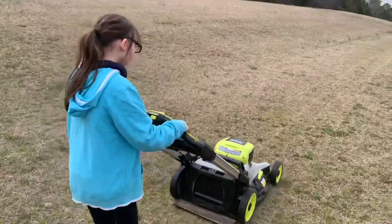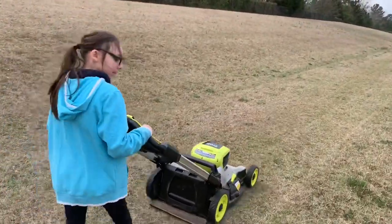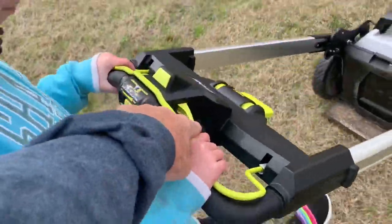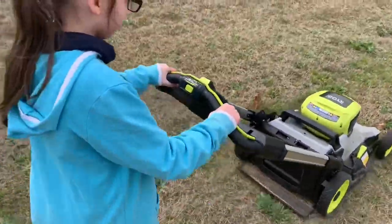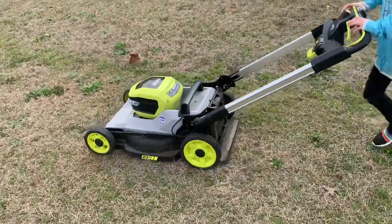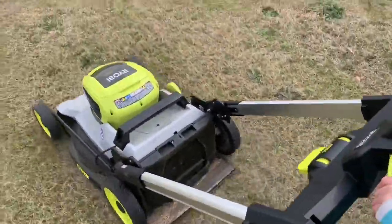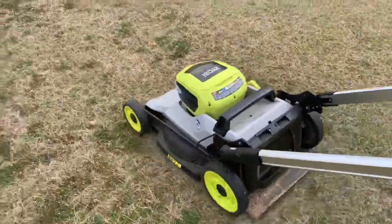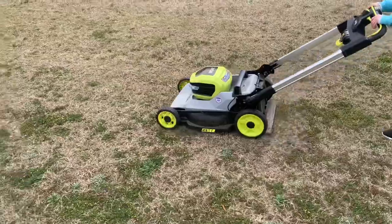We're about 10 minutes in. Alyssa's doing this now — we've got the handle pulled down to the bottom notch for her. She's learned she can let go of the self-propelled lever and just spin it around and go back the other way. She stops it, turns it around, kicks it back in — and the entire time the blade was still spinning. She's adjusting her speed. It's fairly quiet, really. You can see it's on the lowest setting. All you hear is the blade.